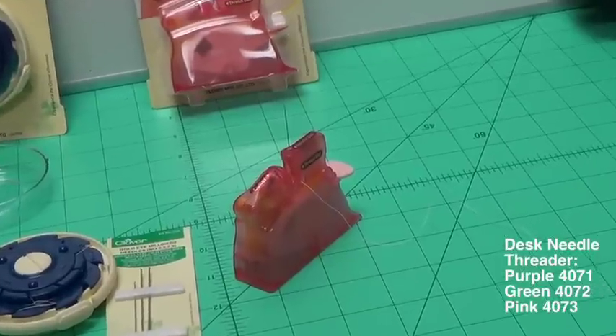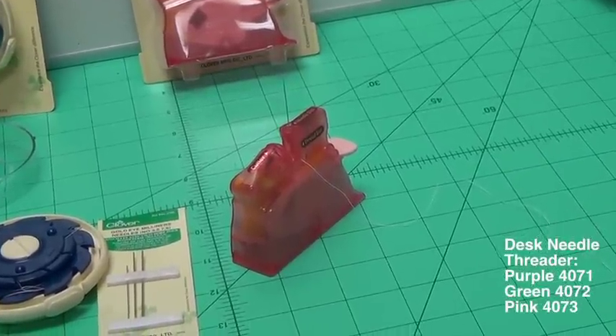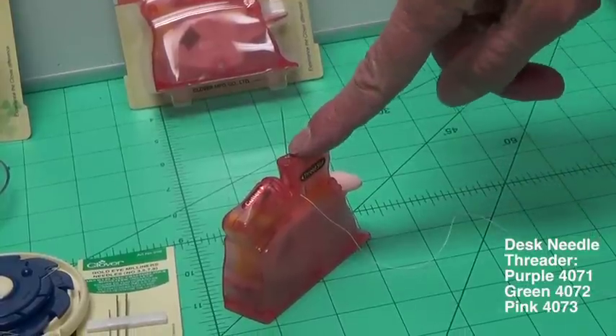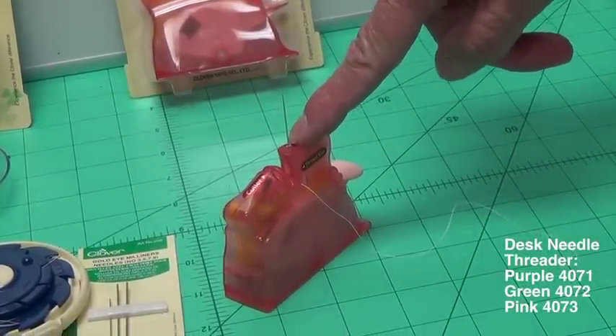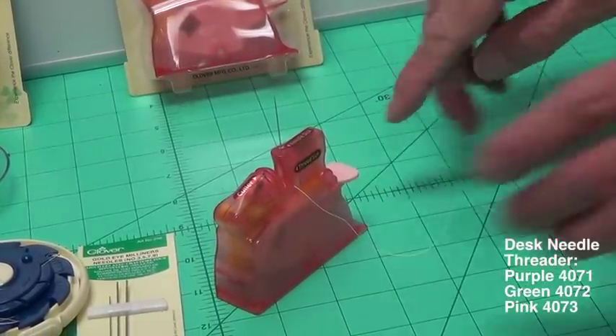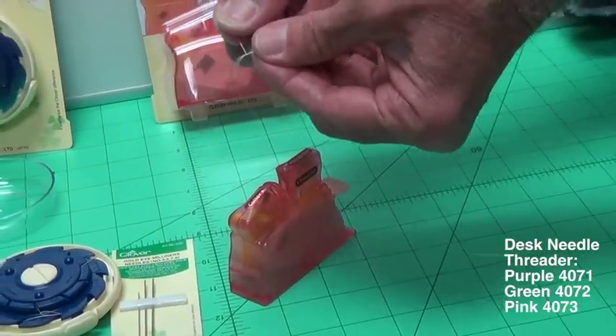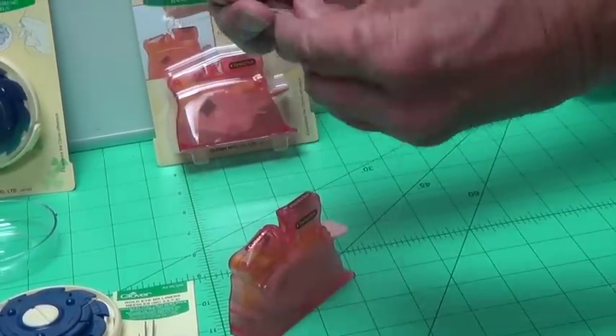The first item we'll talk about is the desk needle threader. This is an extremely handy little item when it comes to threading your needles. All you do is place your needle in the hole with the eye down, lay your thread across the slot, and simply depress. When you pull your needle out, it'll be threaded. All you have to do is pull it through and you're ready to sew.